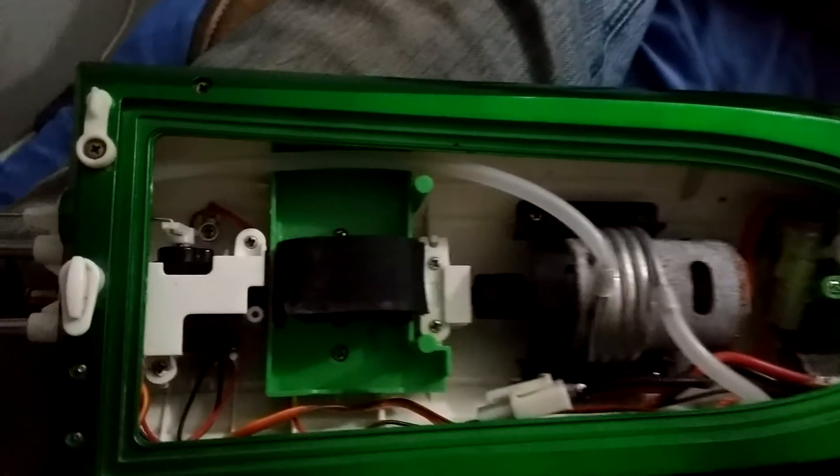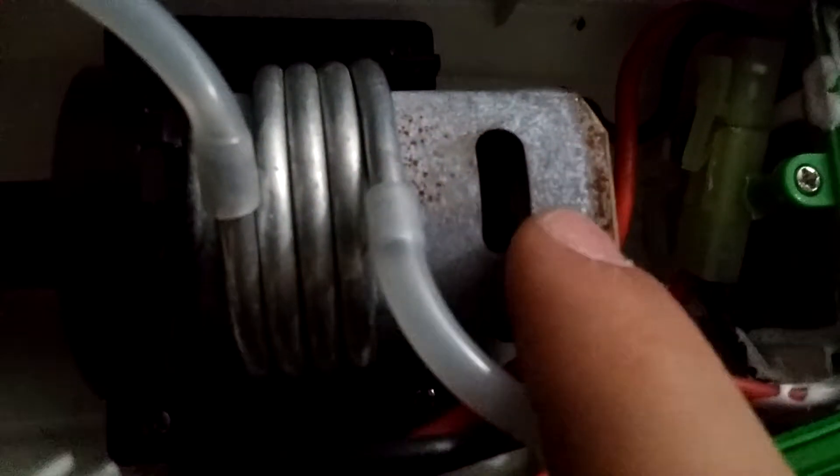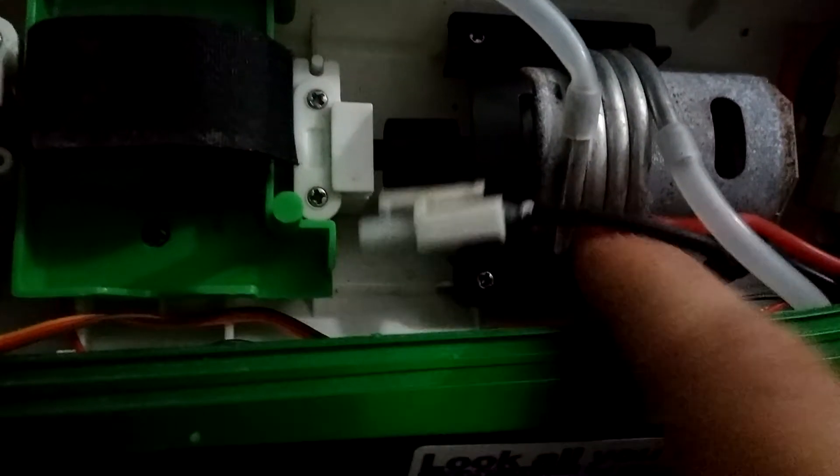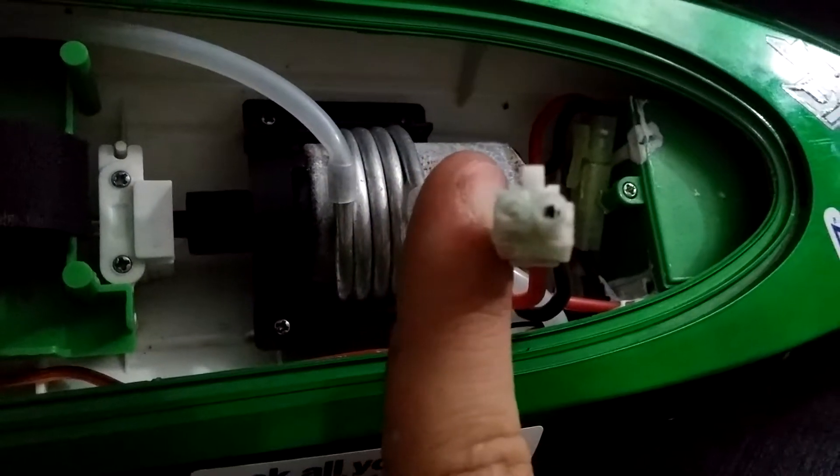I've tried playing with it a couple times, but it's either that guy — this is still working — or it's the connector. As you can see on the inside, there you go.